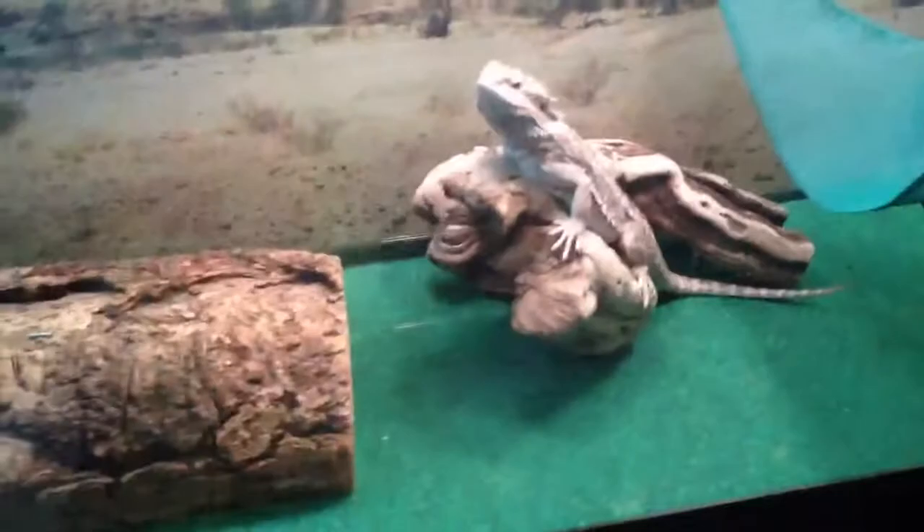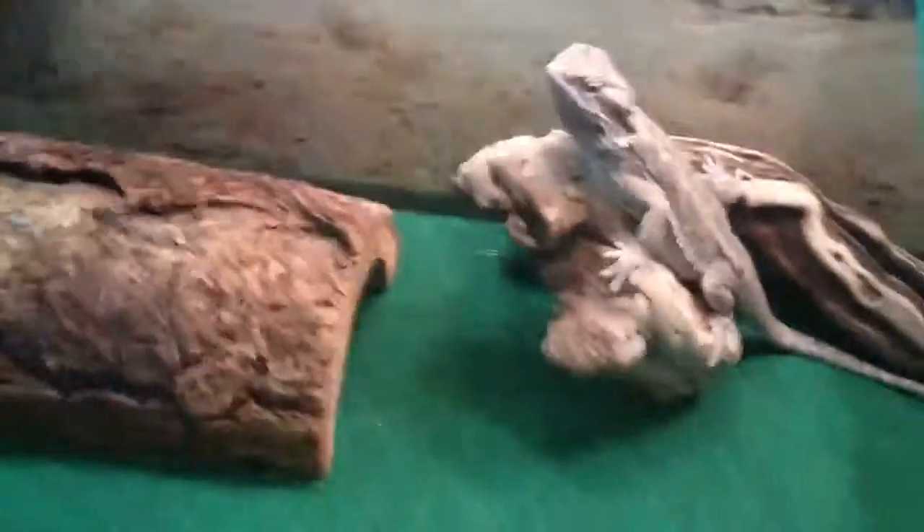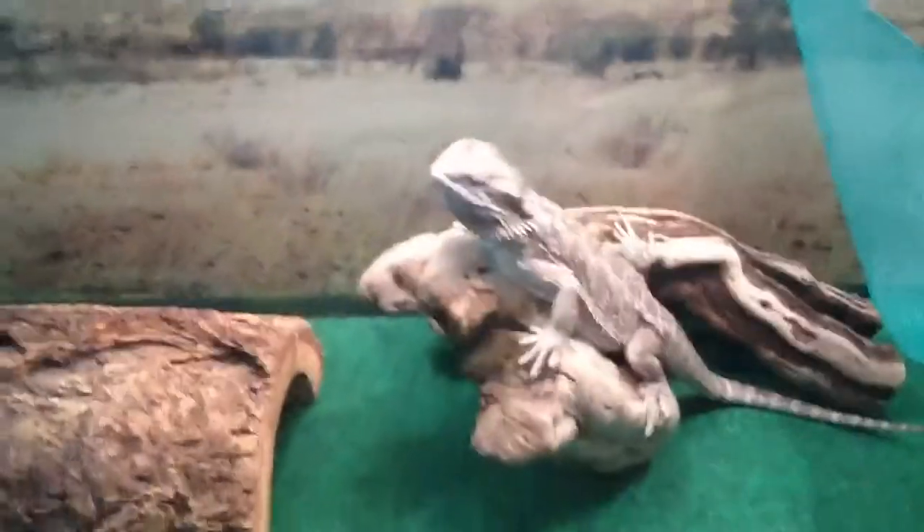We finally boosted him up to large crickets. Whenever they get into the 30s — where they're just chowing down 30 small ones easily — just boost right on to the large crickets.